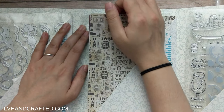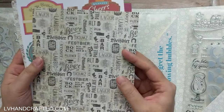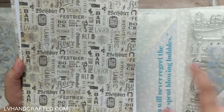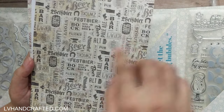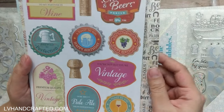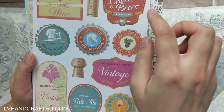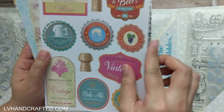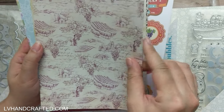Diving right in — since we're talking about the papers, let me go ahead and show them. We have some pattern papers and then some solid color cardstock. There's a theme of bubbles in this kit, and one interpretation I can already see of bubbles is alcohol, like beer and wine and champagne. I'm guessing that's why we have this sort of look — there are some wine labels, some beer bottle caps, and a couple of wine bottle corks. This has a very vineyard, grapey feel.